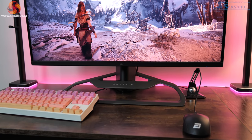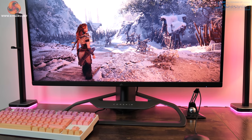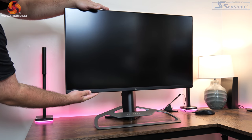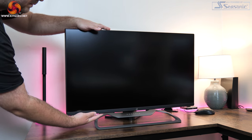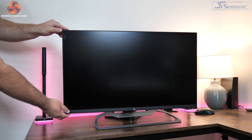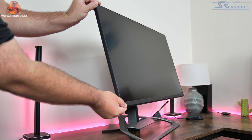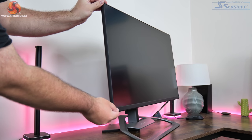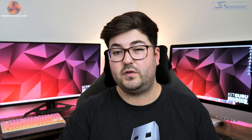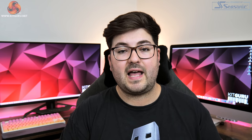One thing I do like about the stand is it has a healthy selection of ergonomics. That includes height adjustment up to 110mm, swivel of 30 degrees both left and right, and tilt of 5 degrees down and 20 degrees up. The only thing missing is any sort of pivot or rotational ability, but if you really want that you can use a standard VESA 100 mounting system.